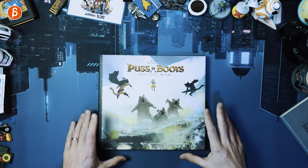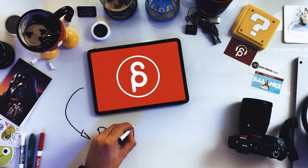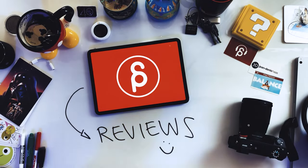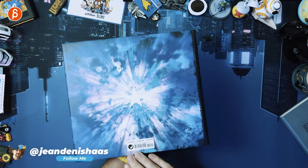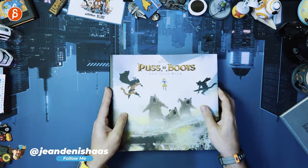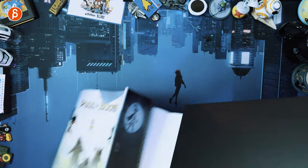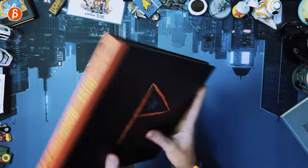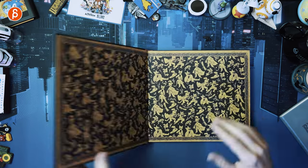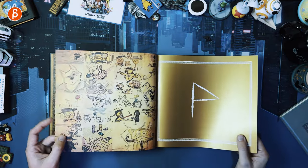Welcome back to another product review. Today we're going to take a look at the Art of DreamWorks Puss in Boots: The Last Wish. There's the front, the back, and the spine. There is a cover that reveals underneath — that's cool. I just unwrapped this and I like it already.